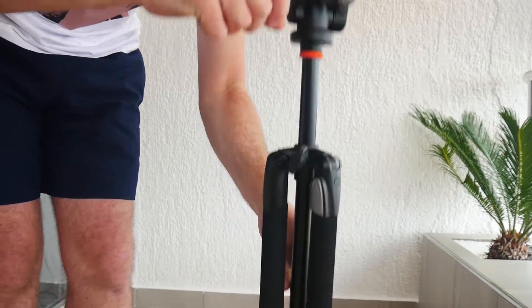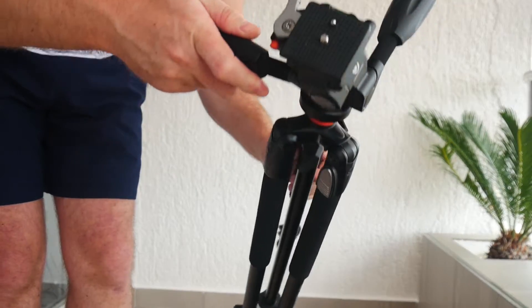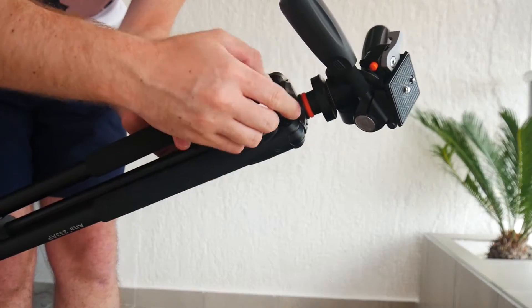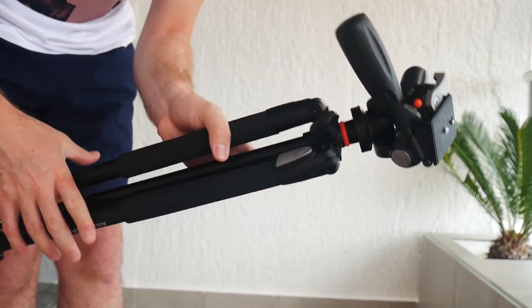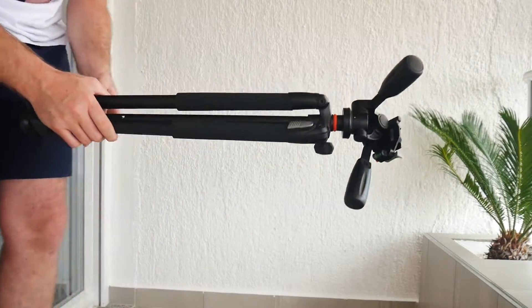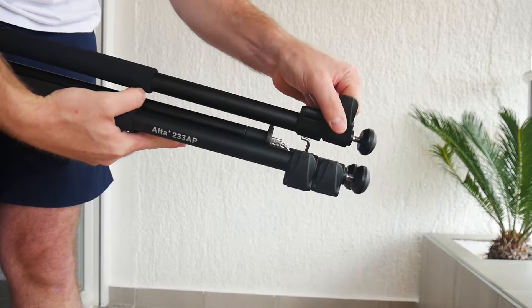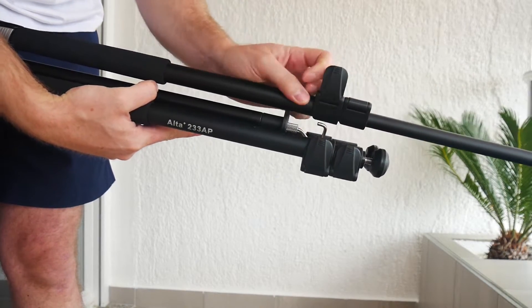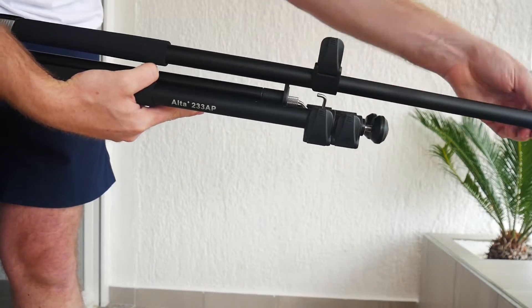The orange anti-shock ring in the middle is to prevent damage from camera vibrations — it saved my DSLR a few times from being destroyed. The 3 leg angles are 25, 50, and 80 degrees, and the rubber feet have retractable spikes so you can set up on almost any terrain.